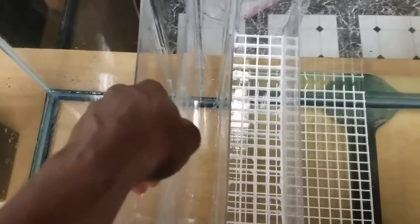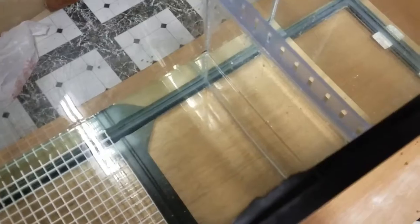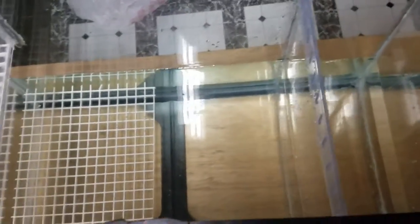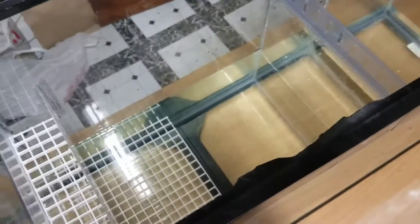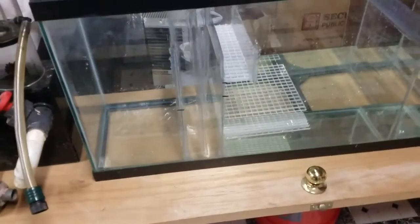He believes the acrylic is too weak to withstand the pressure of the water on the tank and thinks the tank could explode or implode. He thinks the best thing for me to do is replace everything with glass, at least towards the middle. So I'm going to follow his advice and probably just end up reconfiguring this thing.